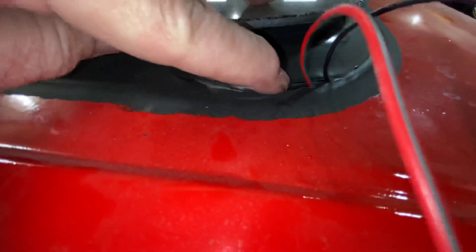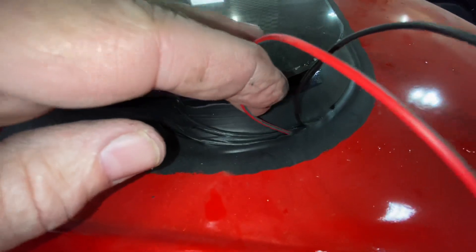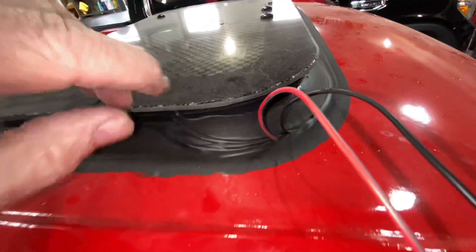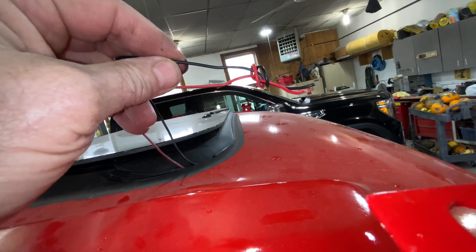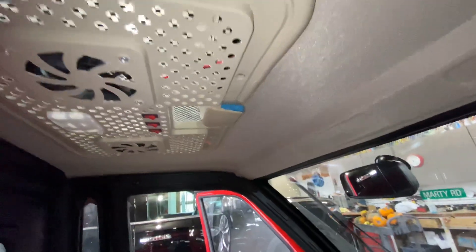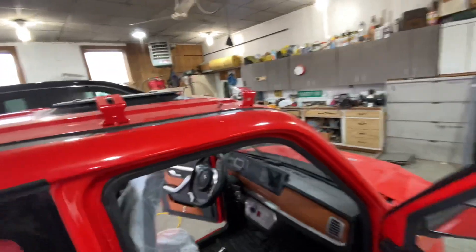I'm gonna have to seal this up with some caulking. I don't know if water's gonna try and get in there or not — perhaps not if it's all poured in hot. We don't want water to get in there and then freeze and thaw. This is supposed to come on hot with the headlights, but I've already decided that I will intercept that wire up in here somewhere and put a switch on it, so that these spotlights aren't on at all times.